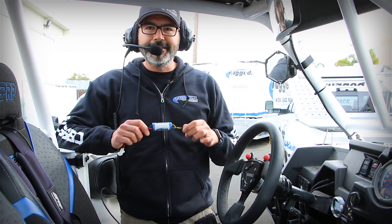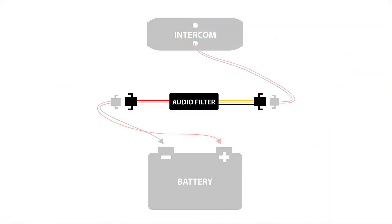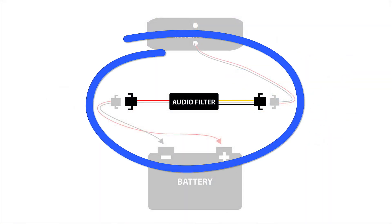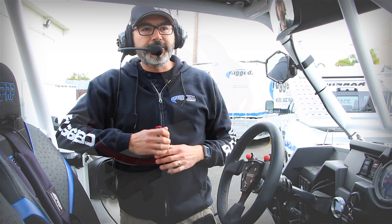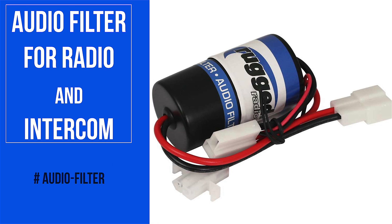We're going to install an audio filter ICM — that's for intercom only. Really simple, it installs right inline in the power cable and is a piece of cake to install. We've also got our standard audio filter, which covers radio and intercom in the same package.